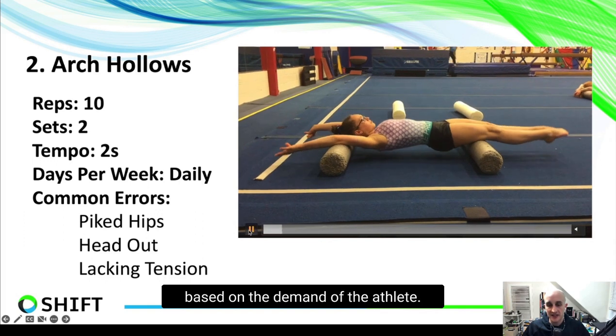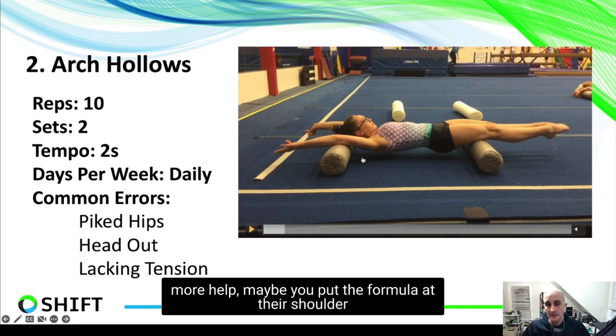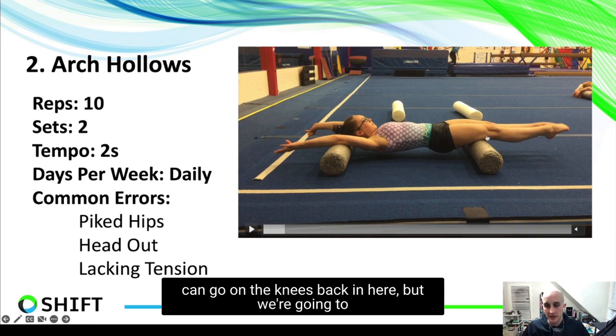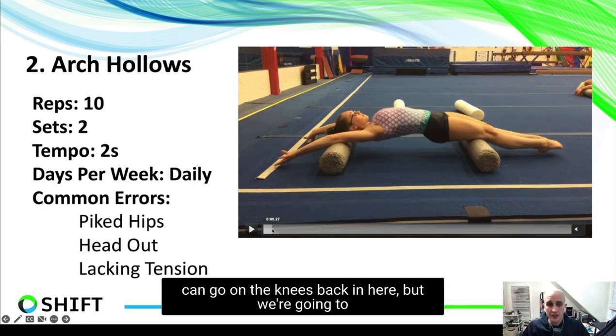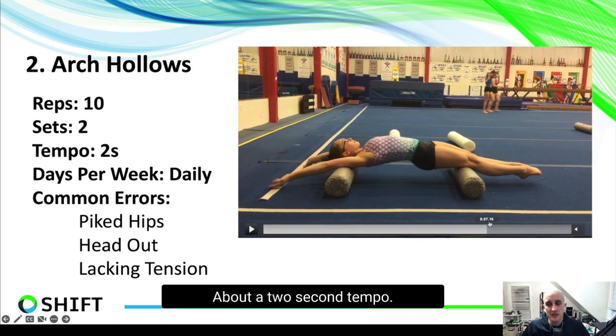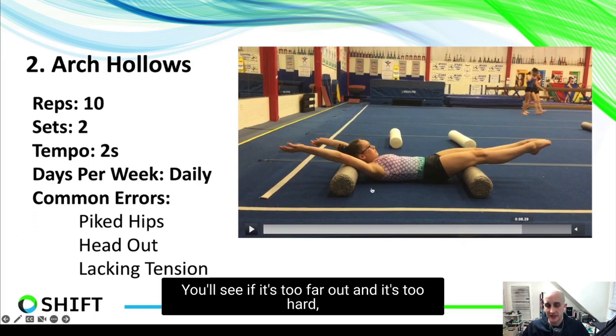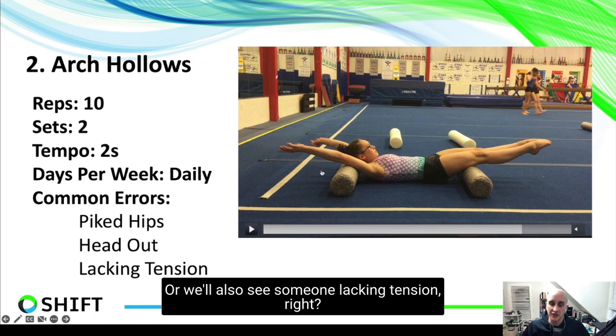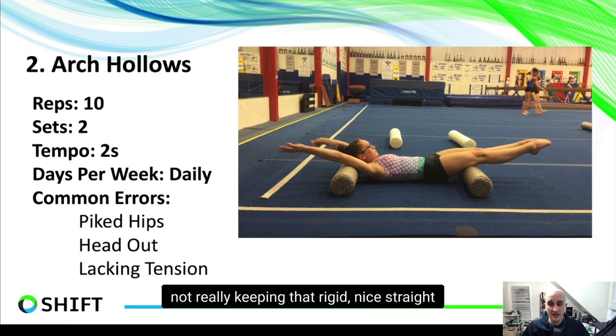You can adjust roller placement based on the athlete's level. For younger athletes, place the roller at the shoulder and another around the hips. As they improve, work the foam rollers farther apart to increase difficulty. Advanced athletes can go on elbows or knees. Do 10 repetitions of arch to hollow, holding one second open and one second closed, with about a two-second tempo up and down. Common errors include piking the hips if it's too hard, the head and ears popping out, or lacking whole-body tension — not keeping that rigid, straight body while rocking back and forth.